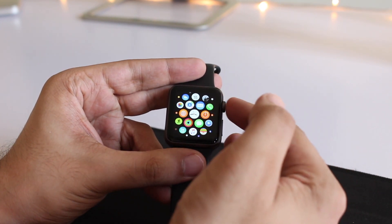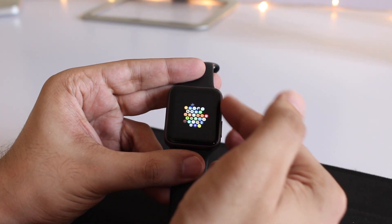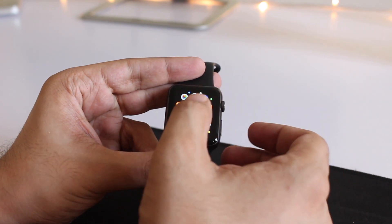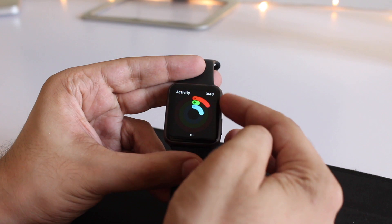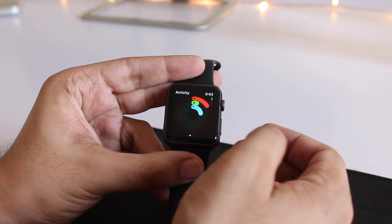Returning to the home screen, as you can see, the home screen works quite smoothly as well. There are no noticeable lags that would create a user experience problem in WatchOS 4. The activity app runs smoothly as well.